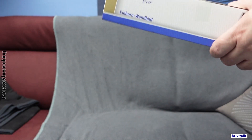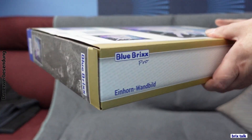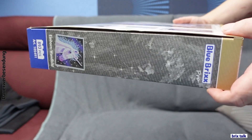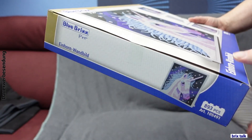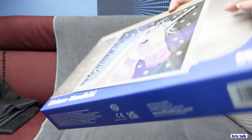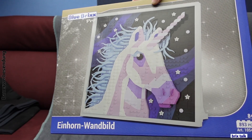On the back we have another picture of the unicorn and the several possibilities to display it. One is to put it on a wall with some screws — it has hangers for that. The other option is that it has standoffs so you can stand it on a shelf, cupboard, or similar surface with brick-built stands.